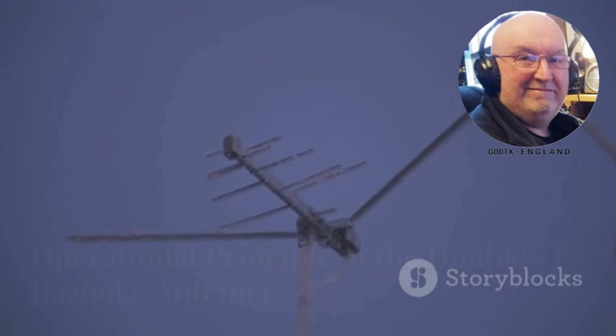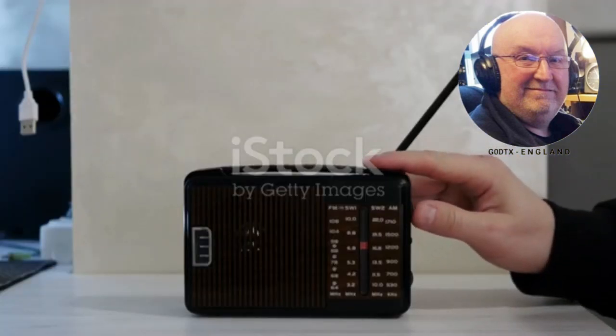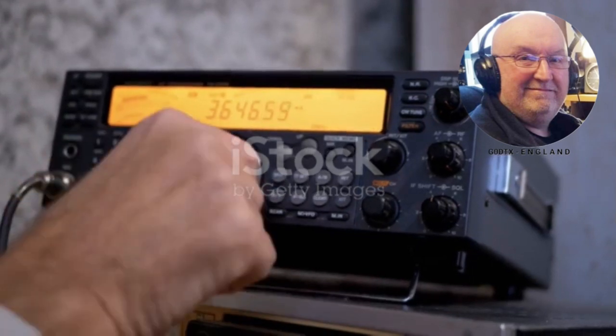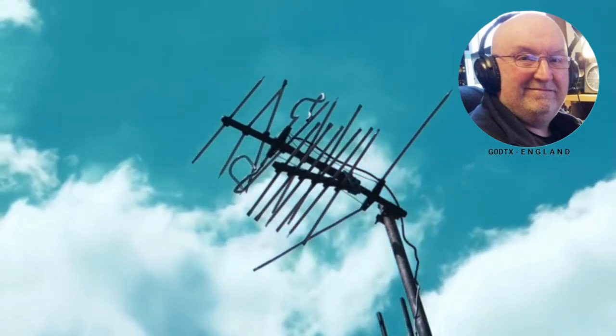The double bazooka antenna has a special ability: it can operate across an entire band of frequencies. Most antennas need an antenna tuner to match the antenna to the desired frequency, but the double bazooka antenna does not. It maintains a constant impedance across a wide range of frequencies, making it very versatile.